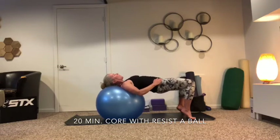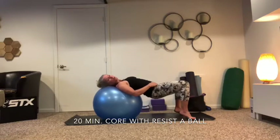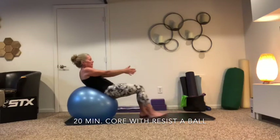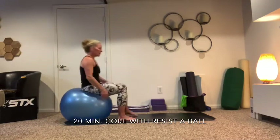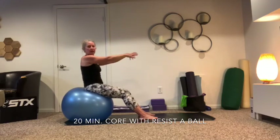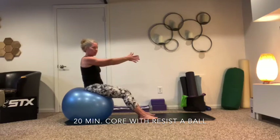Eight more — eight, seven, six, keep those shoulder blades engaged, four, three, two and one. Drop your hips down. We're going to roll back up on top of that ball — come all the way up in case you need to reset. Then we're going to bring it back down again and do a little bit more ab work, but we're going to add some hip flexion.